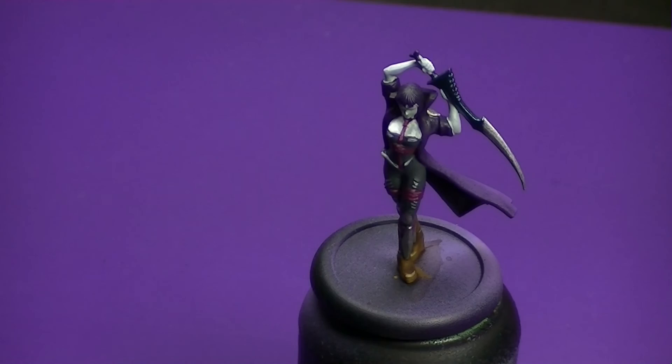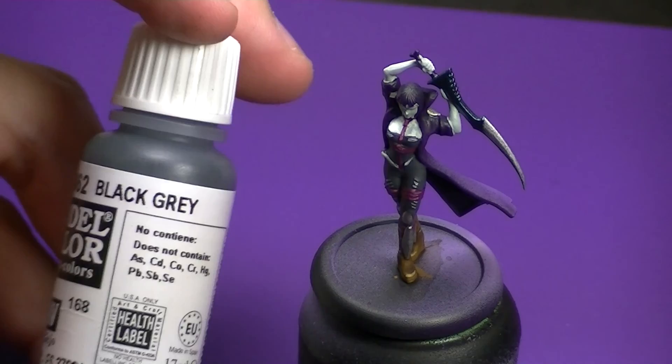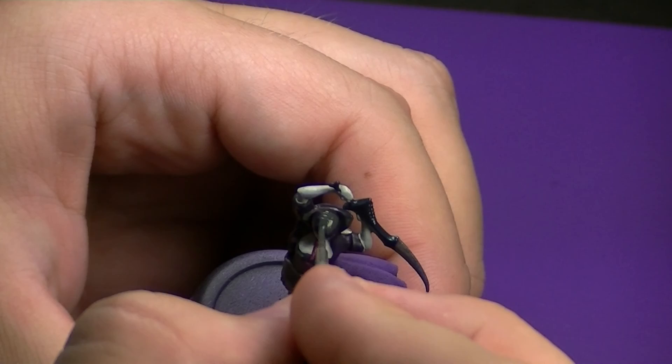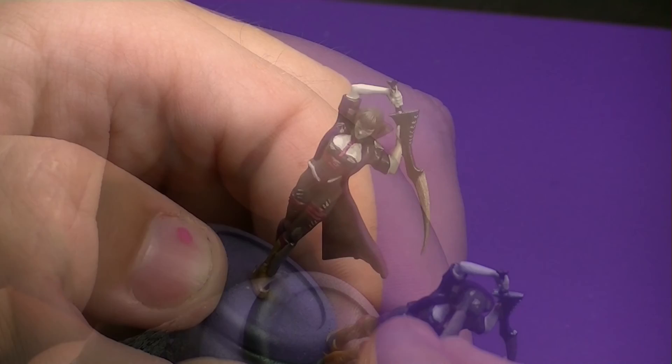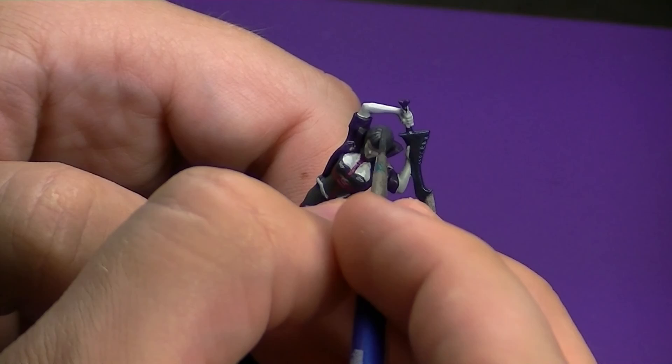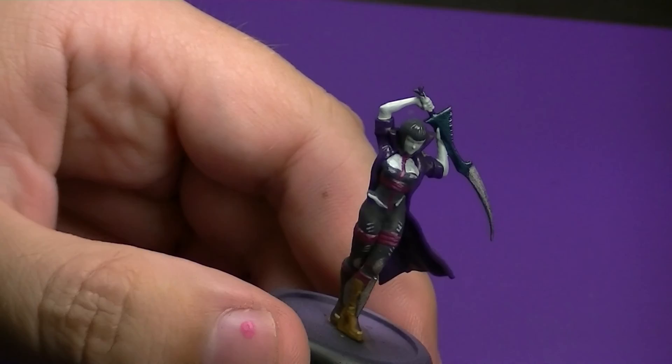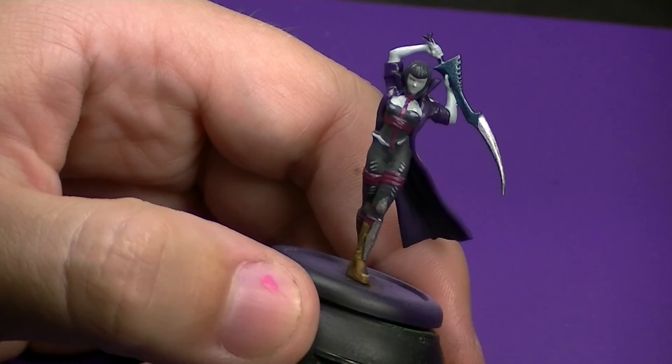With all that done, we're now going to come in and start working on Lilith's hair. I'm coming in with Black Grey because I feel just with her outfit and her coat that Lilith kind of seems like a rocker girl. So I wanted to give her dark hair with some dyed highlights — just some exaggerated hair colors, nothing too off the wall, but just enough to give her that rocker look. You want to be careful painting around the neck of the coat as well, as you don't want to get any of the black on there.